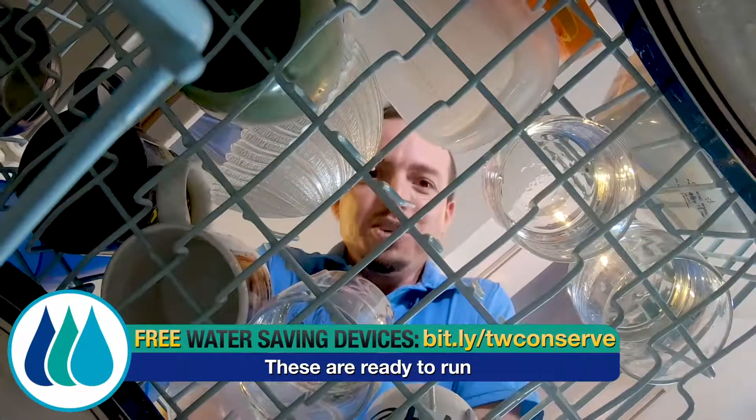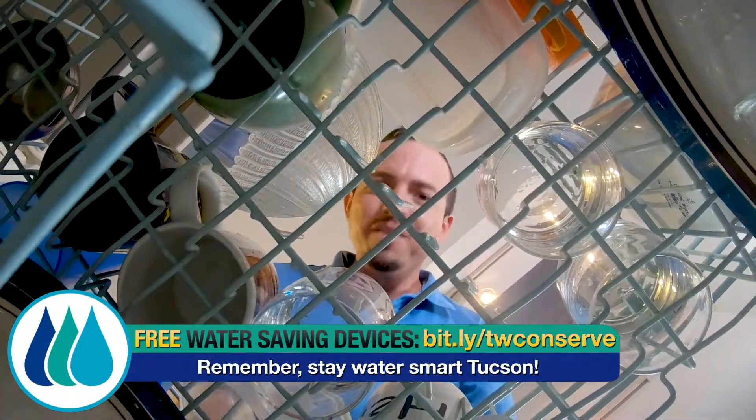These are ready to run. Remember, stay water smart, Tucson!